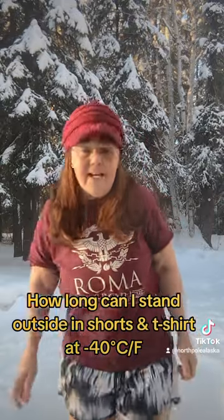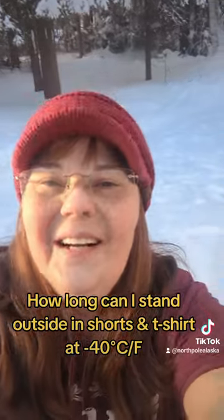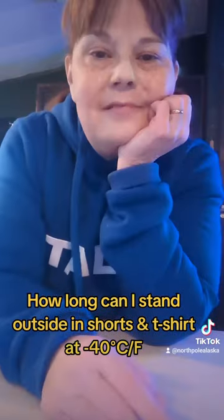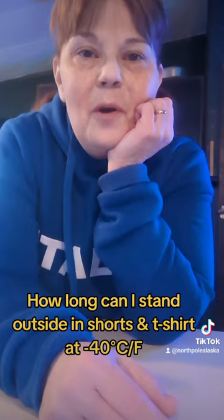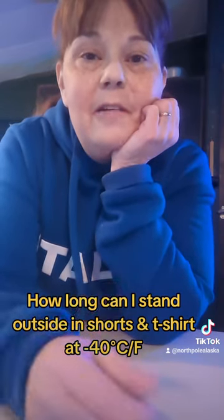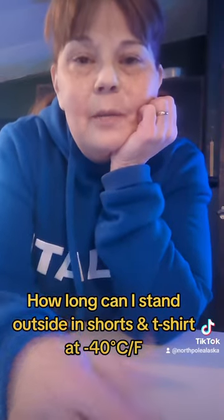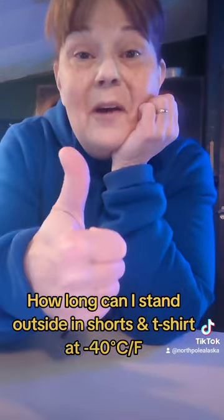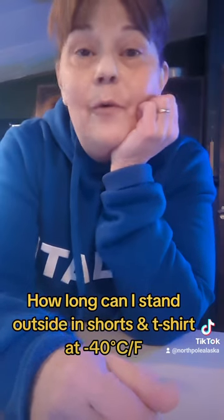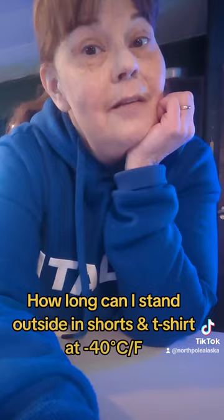I'm going to go back inside. I cranked the heat up before I came out so I could go into a nice, warm house. I'm back inside, all warmed up. It took about five minutes to warm up — I just stood over the heating vent that blows the heat and warmed up my toes and my fingers, and put on some warm clothes. Five minutes outside at 40-something below zero. It's doable. Don't recommend it, but it's doable.